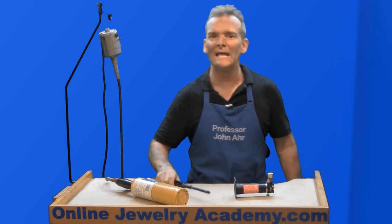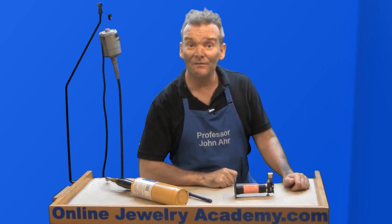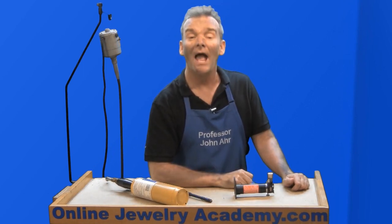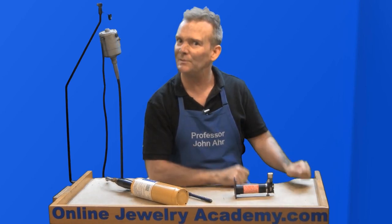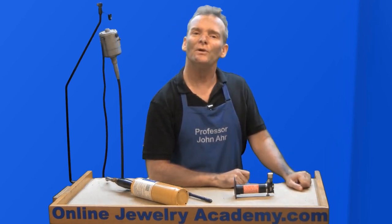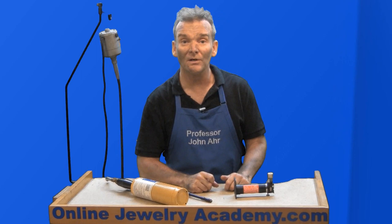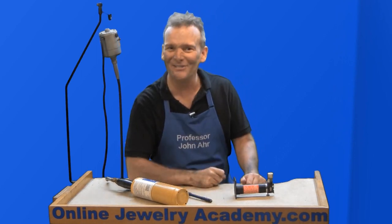Now you know the 10 top things not to do in the studio. If you liked this video, you can find more just like it on our YouTube channel or on our website at OnlineJewelryAcademy.com. Click the little button in the lower right hand corner to become a subscriber and never miss a future video. You can follow us on Facebook, Instagram, and Twitter. And if you want to support the production of future videos, you can support us through fan funding. Thanks for watching.